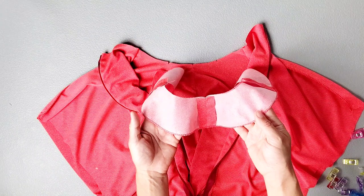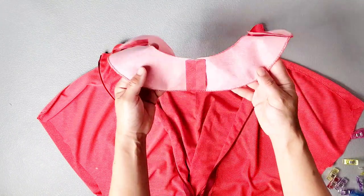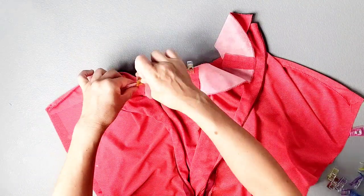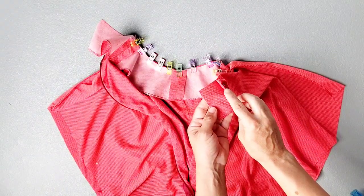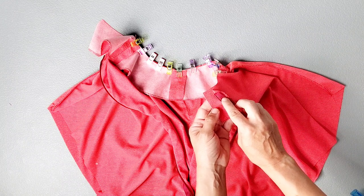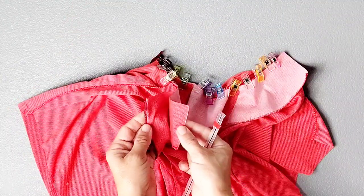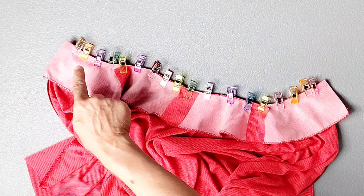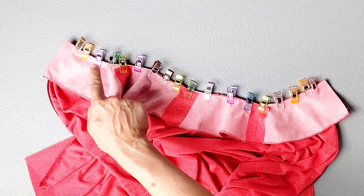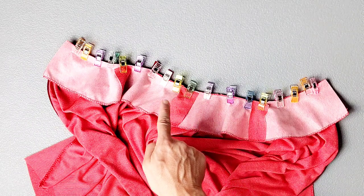Place your facing right sides together with your bodice, matching your center fronts and your shoulder seams. At the center backs, you're going to allow your facing to extend beyond the center back fold by 5/8 of an inch, and do this for both sides of the center back. Now take this to your machine and stitch your facing to the neckline from center back to center back with a 5/8 inch seam allowance all the way across.